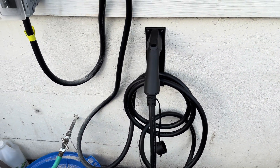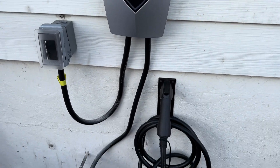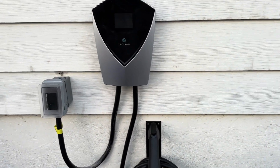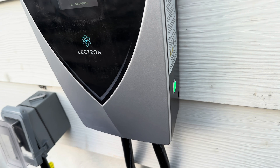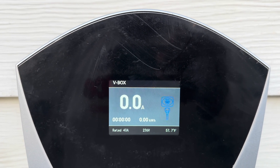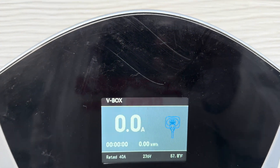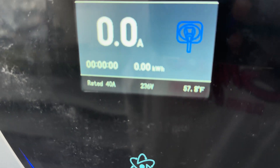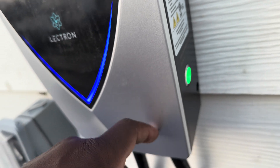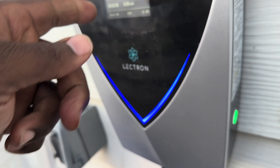That's my new charging system right there for whatever electric car I get, considering Cadillac is taking forever to get my car to me. That's the completed product. You hit the power button, 'Electron active,' and then it tells you how many amps you're running, charge time used, and about how many kilowatt hours you're currently using. It's 57.8 degrees Fahrenheit out here. It also tells you you're rated at 40 amps. Inside there is a switch you can turn from 2 to 3 — when you turn it to 3, that allows you to hardwire this and get the full 48 amps.